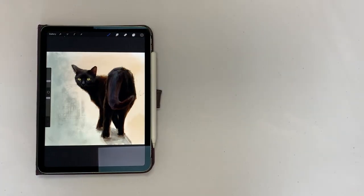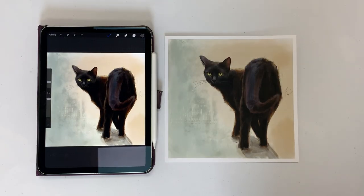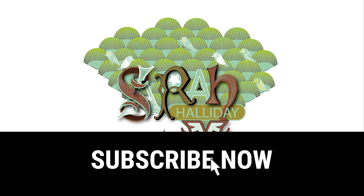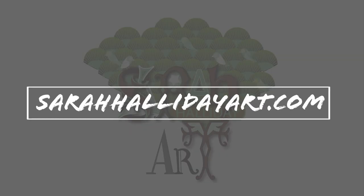I hope you are inspired to give drawing a go on your iPad. I hope you have found today's video useful. Please like and subscribe if you can, and check out my website sarahhallidayart.com where you will find examples of my work and also details on the classes that I run. Thank you for watching and see you for the next one.